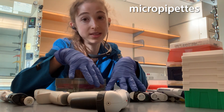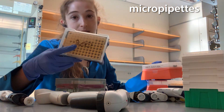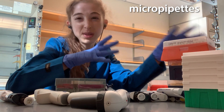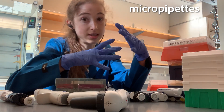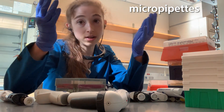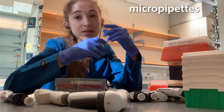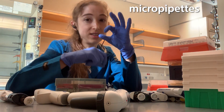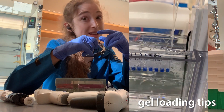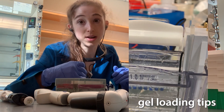Each of these pipettes is going to have its own distinct tip size. So like a P200 and a P100 box — a P10 and a P2 typically use the same size tips though. Sometimes you'll see 'XL' on a tip box — that just refers to extra long. Extra long tips are great when you're trying to get to the bottom of tubes. They're not quite as long as gel loading tips, which are really long and skinny so you can get into the bottom of a gel well.